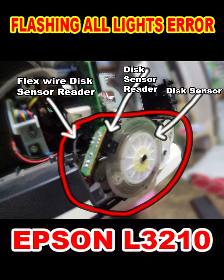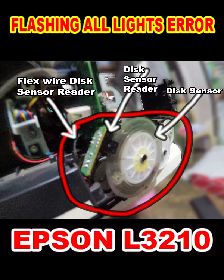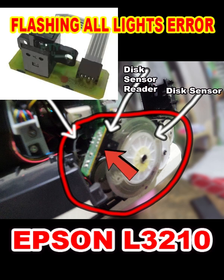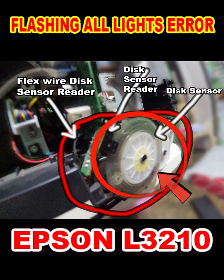Just focus on this part. If you encounter the same problem, look for these causes: 1. Flex wire damage, bend, or burned pin. 2. Burn or physical damage on the disc sensor reader. 3. The disc sensor has become loose or has been removed from the mounting. 4. Accumulation of dust and dirt on the disc sensor.